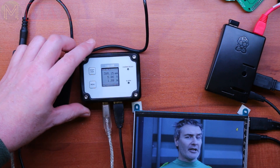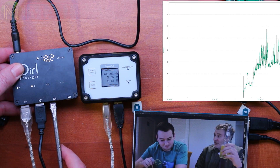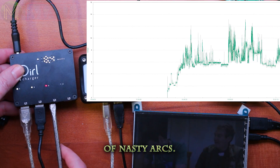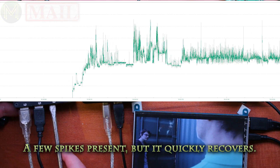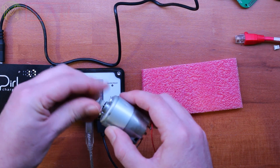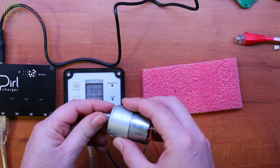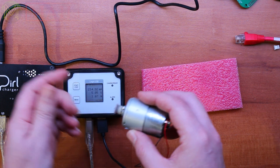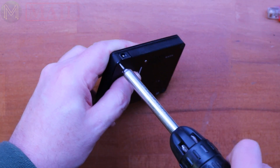I've powered it all up, started playing a video, and let's see what happens. You can even drive a little motor with it without any problems. At zero revolutions a small DC brushless motor is at its peak current consumption — 4.8 watts. I think that's enough mucking around with it. Let's crack it open and see what it looks like on the inside.